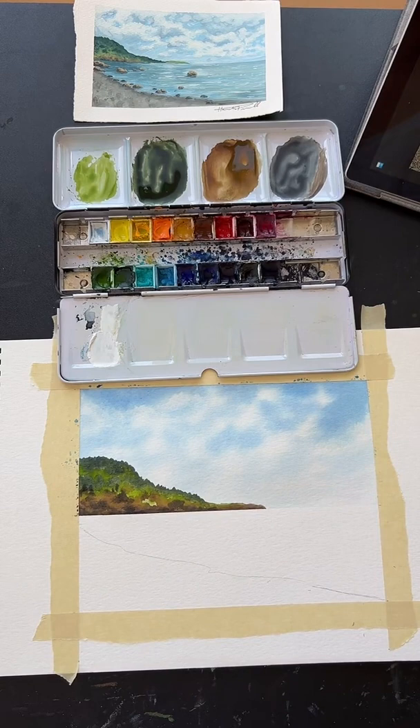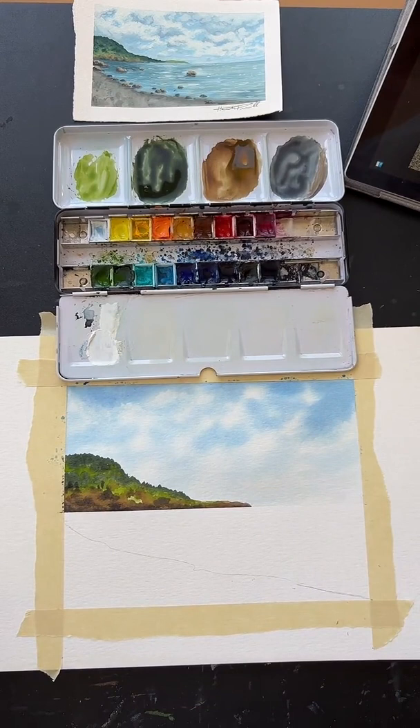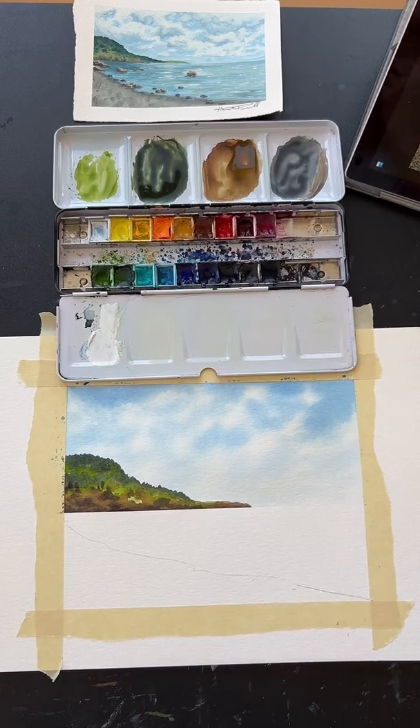Yes, I do love Bob Ross. I used to watch him very religiously before I went to sleep. Do you prefer acrylic or watercolor? Acrylic is probably my least favorite of the mediums that I do regularly, just because it dries so fast. I like watercolor, I like gouache, I like oil paint, and I kind of cycle through all of those.